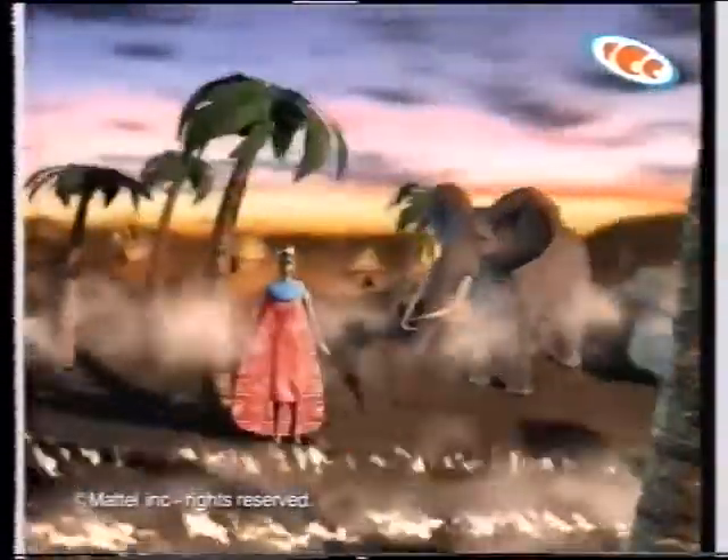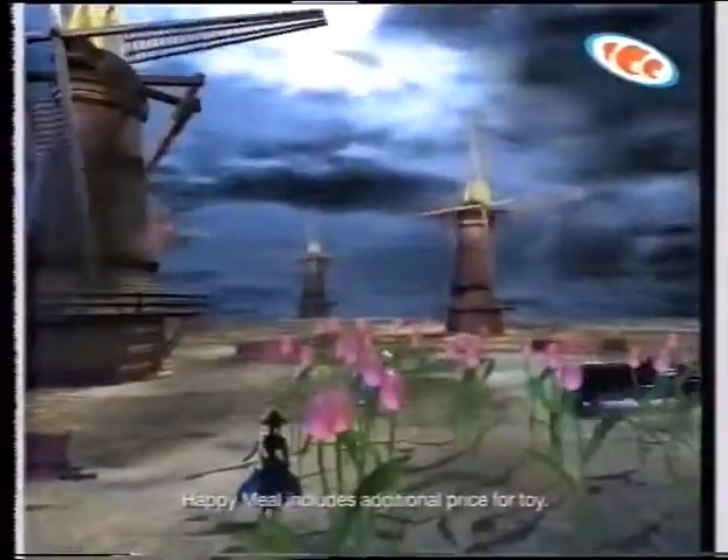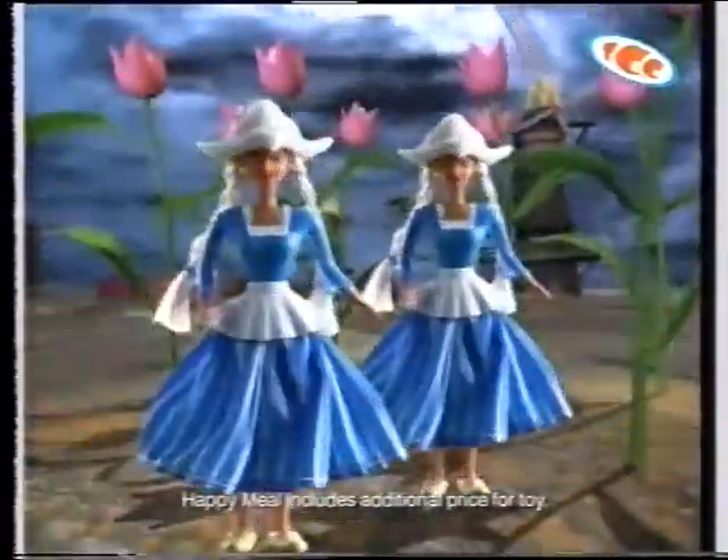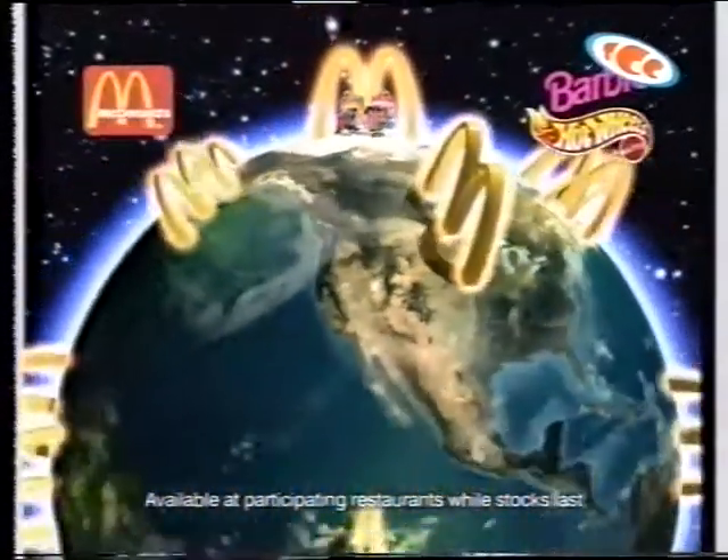McDonald's takes you round the world in 20 seconds flat. Start in Kenya — Arima! It's Mexico. Now we're in Japan and at last Holland. There's a different Hot Wheels car or mini Barbie Doll of the World each week when you buy a Happy Meal at McDonald's.